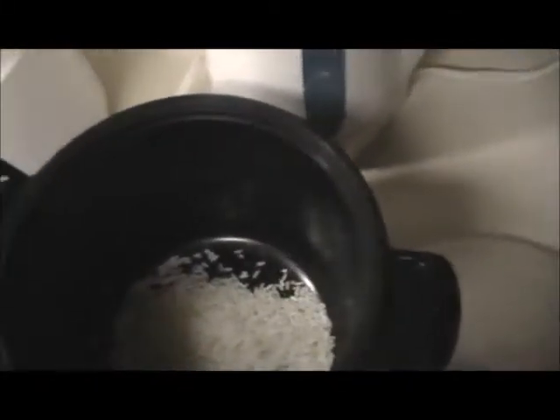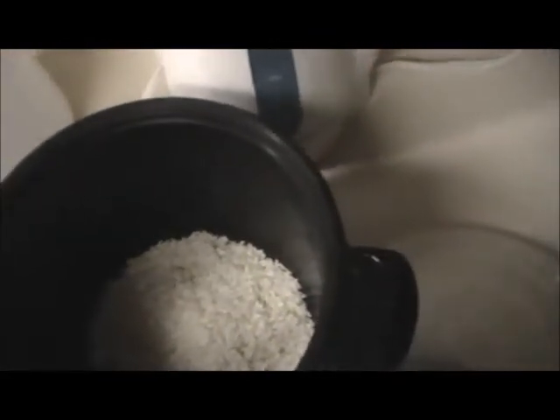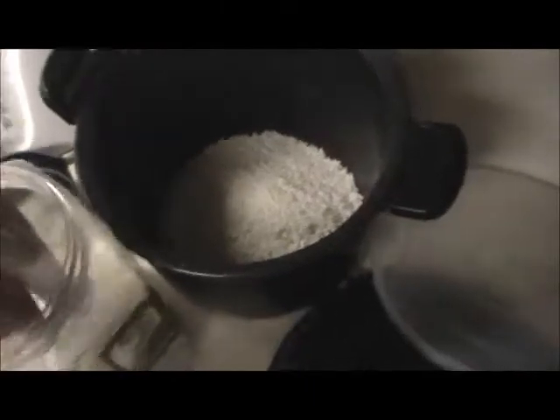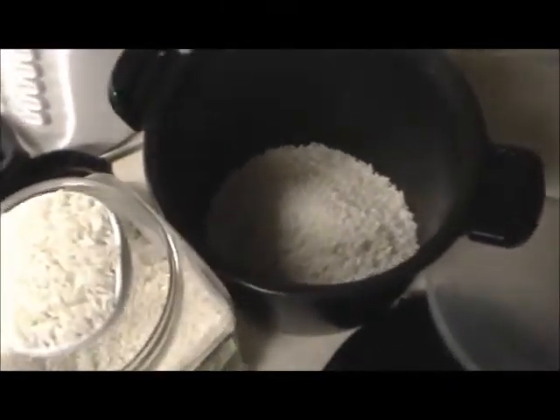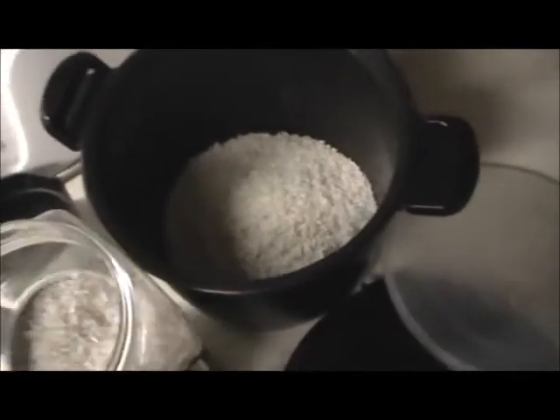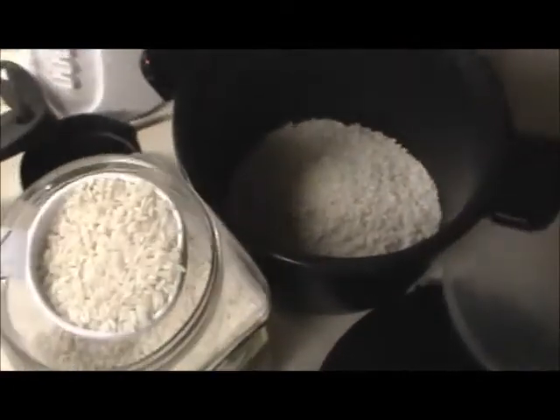Since I'm using 4 cups of liquid, I'm going to use 2 dry cups of rice. These are a third-cup measure, so I'm going to have 6 of them — 1, 2, 3, 4, 5, and 6. See how they're kind of flat? I don't want them overflowing, I want them kind of flat. So it's just a little bit more.